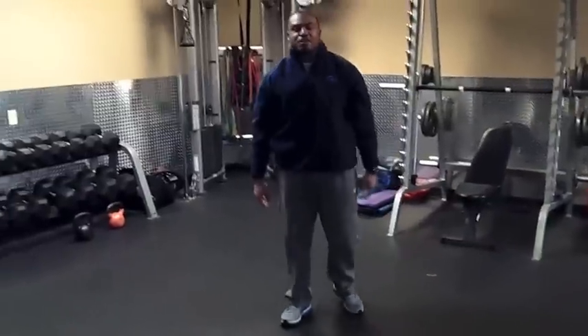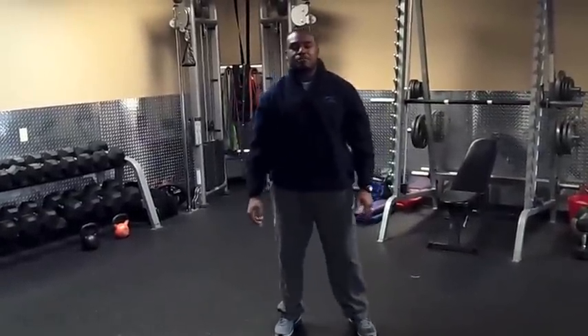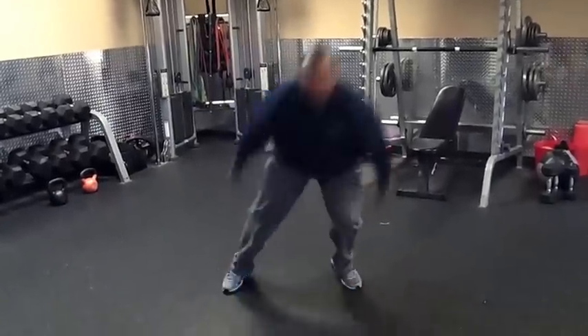The next thing that you have is the burpees. I love burpees. You have 5 lateral burpees. Going down. Hop.